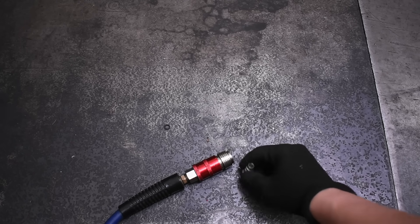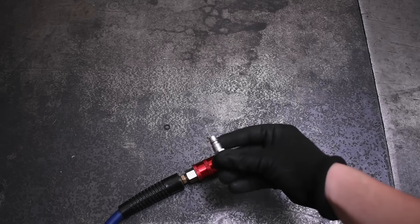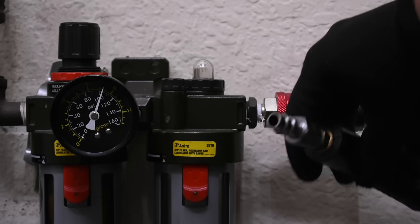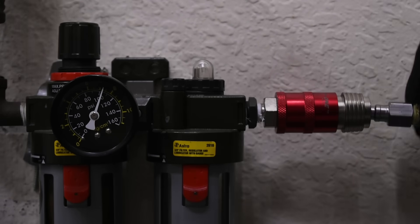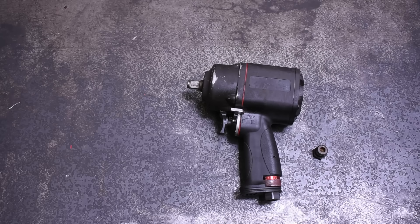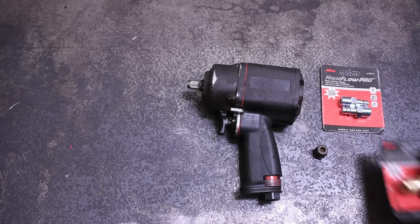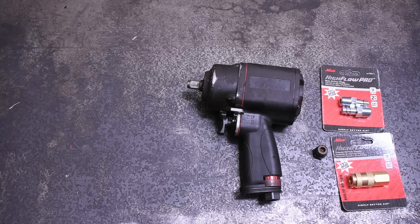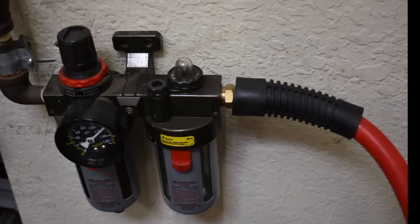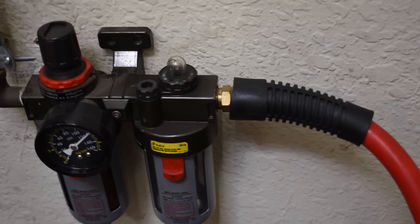The quarter-inch and 3/8 air hoses take a standard Milton V-fitting, which we use with our Milton 5-1-67 CFM quick coupler on both ends of the hose as usual. The half-inch air hose takes 3/8 air fittings and a matching Milton coupler to fit the gun and the hose thread sizes. The half-inch hose was directly threaded into our wall mount, as the wall mount's threads were also 3/8.